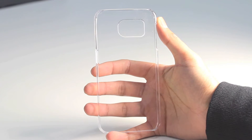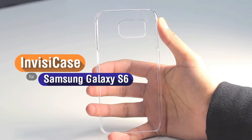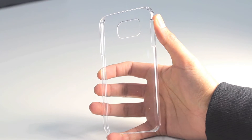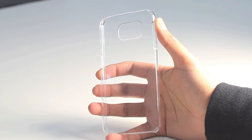Hi everyone. I have with me the Samsung Galaxy S6 InvisiCase from Orsley. What I'll do in this video is a quick overview of this case to show you what you can expect and to talk to you about the design features of this case and what you can expect from the Samsung S6.